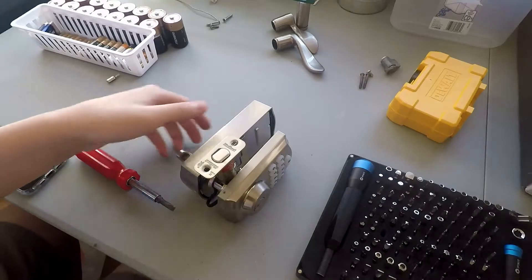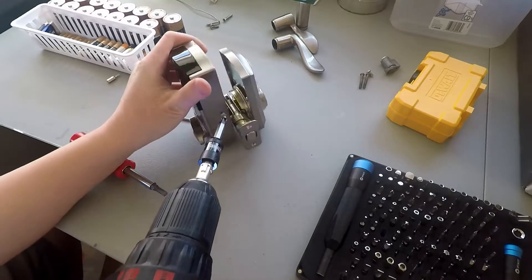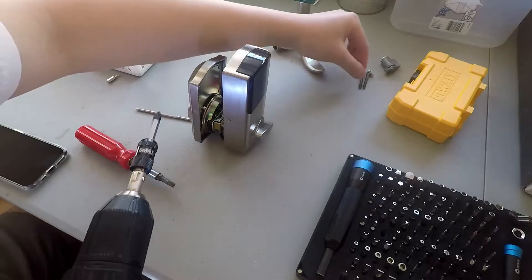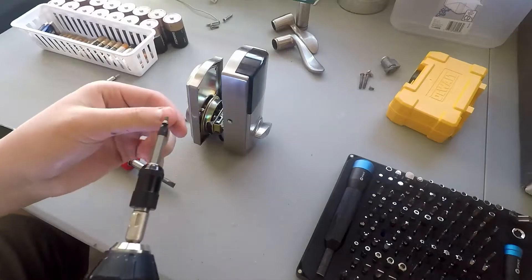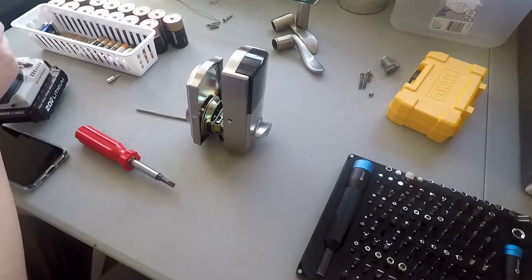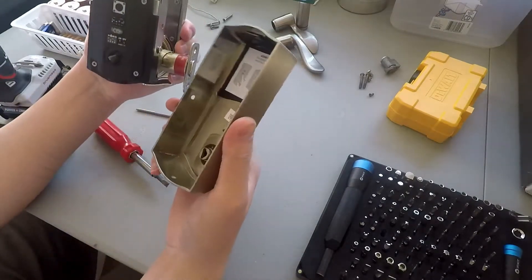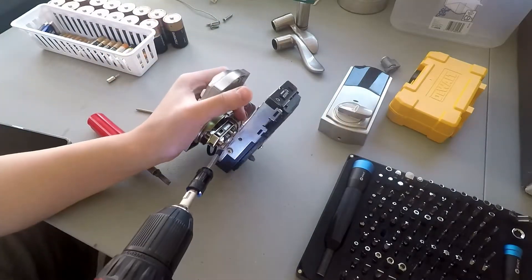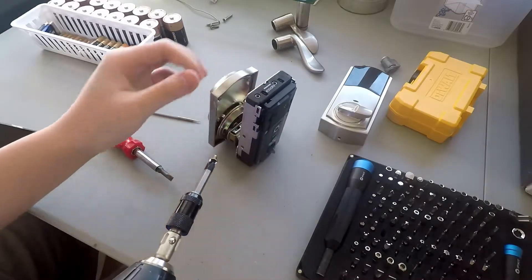Today we're taking apart one that doesn't work, and we'll be using a drill to make the process faster. We can salvage the smart key core from this thing. I know how to reprogram those — it's very easy. You don't even need another key for this, especially when it's outside the lock, and you don't even need the original key.